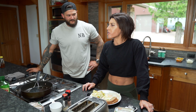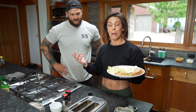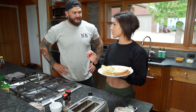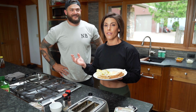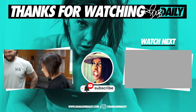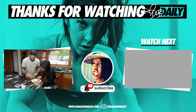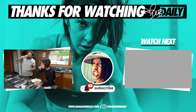Thank you guys so much for watching. Next time you're in a rush but you've got to get that breakfast in, get your calories in, get your macros in — try out one of these amazing quick fast... it's the holy trinity of fast breakfast. The holy trinity of fast breakfast, brought to you by Dana and Matt. See you guys, thanks for watching!